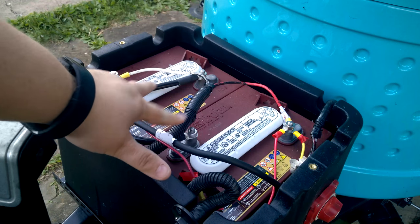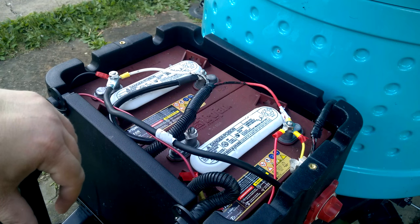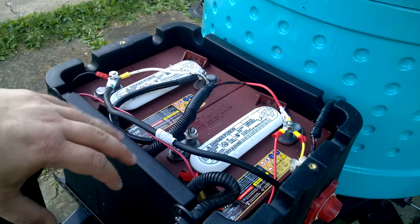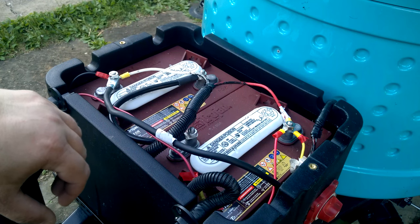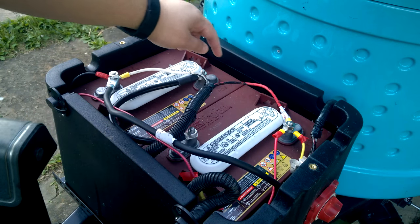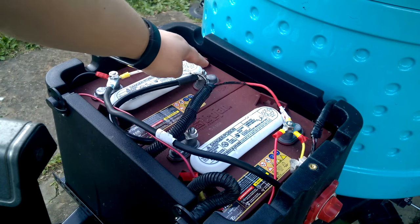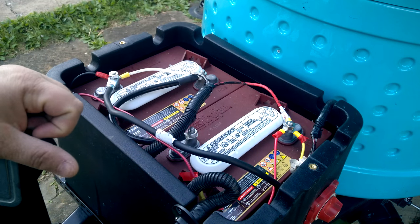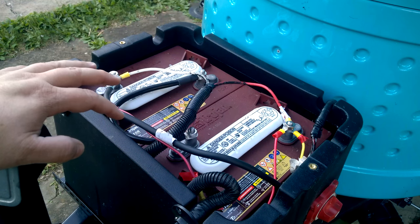I went with two Trojan T-105s, and I was able to get them locally in a place in Cranberry, PA, North Pittsburgh. They actually delivered them to my house, and I'll put a link to this battery dealer in the comments as well. The two 6V batteries are connected together on the positive going to the negative — so these two posts are only used to connect the batteries together. That's what takes it from two separate 6V to one 12V energy source.